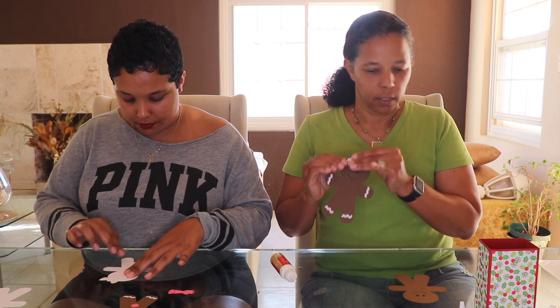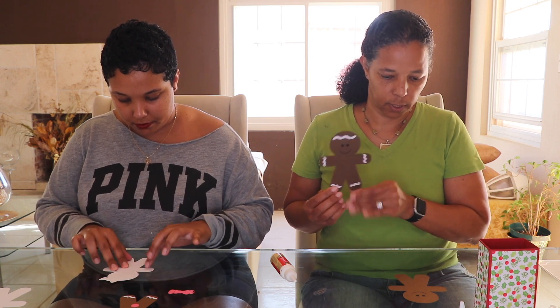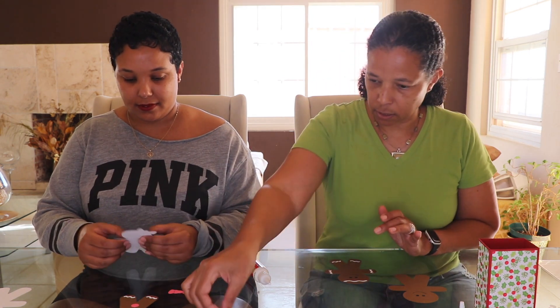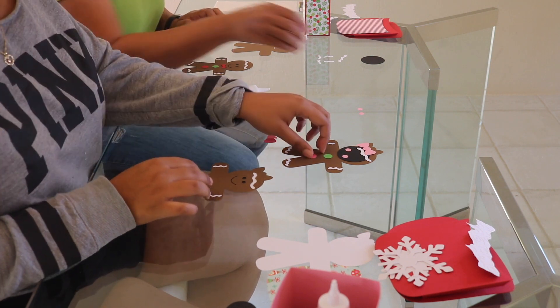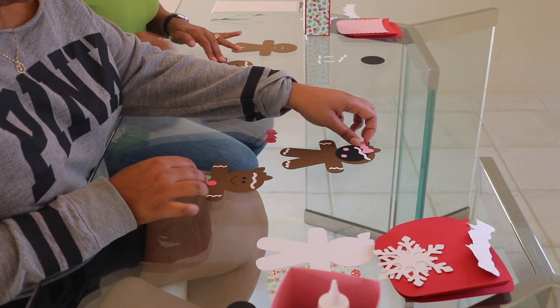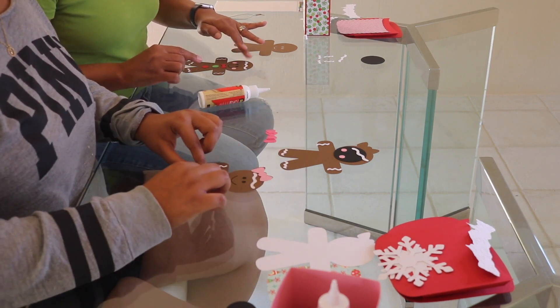Our gingerbread little boy is more than halfway there, and the little girl is coming along. We're going to add some embellishments — the little boy gets a tie, a red button, and a green button. They also have some little rosy cheeks. Mine has a bow, a pink button, a green button, and some cheeks.